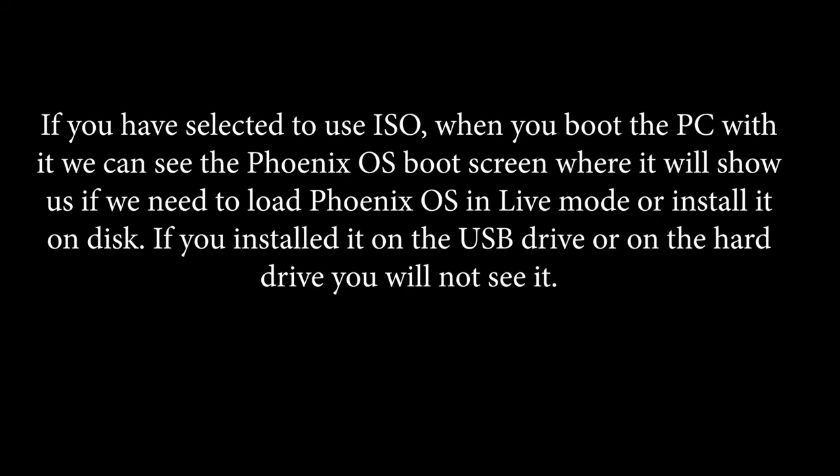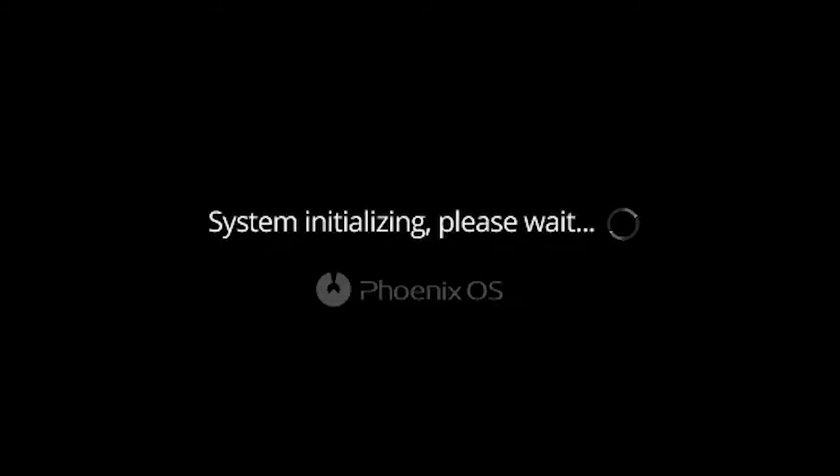If you have selected to use ISO, when you boot the PC with it you can see the Phoenix OS boot screen, which will show whether you need to load Phoenix OS in live mode or install it on disk. If you install it on the USB drive or on the hard drive, you will not see this screen.